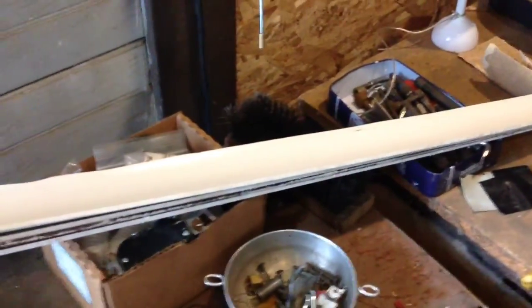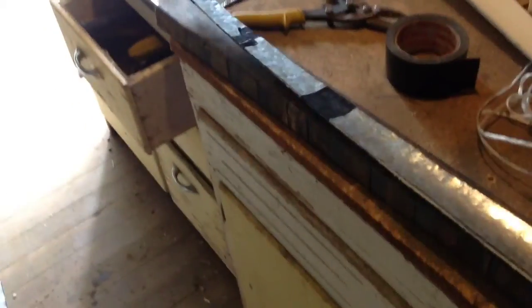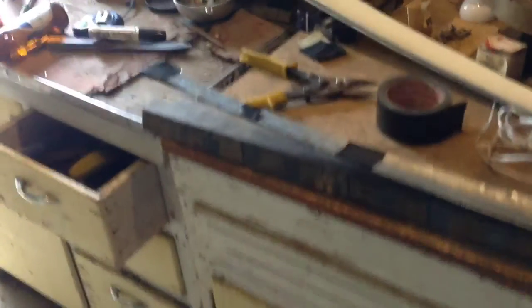I cut the blades from schedule 40 PVC — that's the medium thickness. But at 4 feet, here's the problem: these are really, really flimsy. That's not going to work. I tried using some metal duct to stiffen it up, but it's still pretty flimsy — I can bend this really easily. So I'm going to have to try something else.